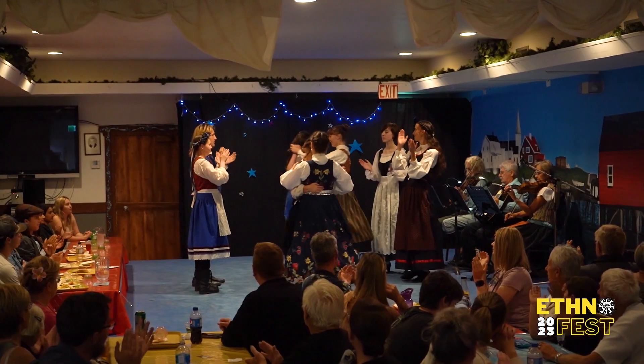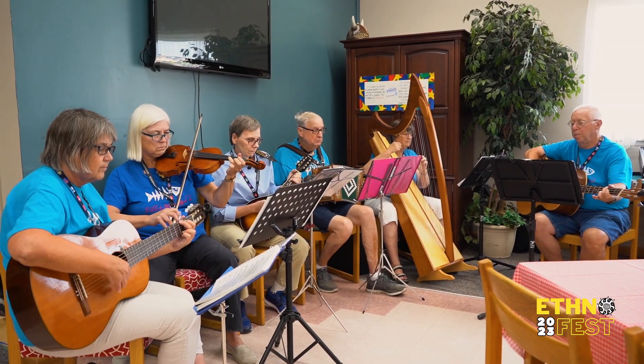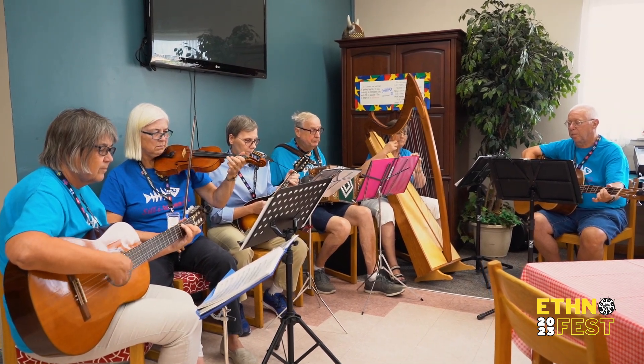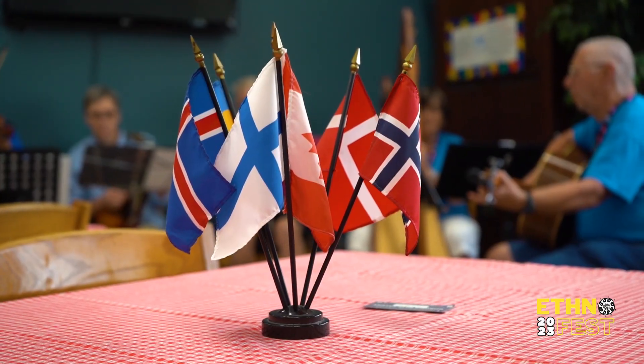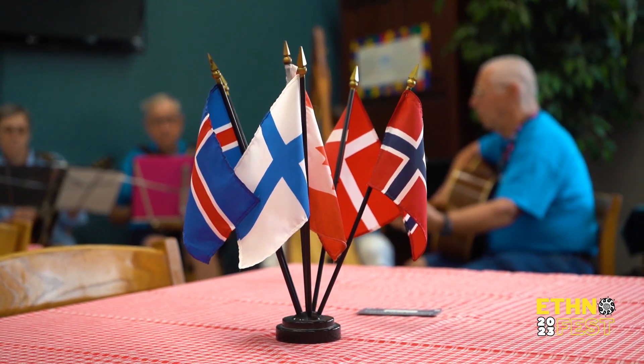Hi, my name is Linda Lurvey and I'm here at the Scandinavian Pavilion at Folklorama. I'm happy to be part of the Silly Tone group, which is the band that plays upstairs in the cultural center. There are five rooms here: the Swedish room, the Denmark room, the Norwegian room, the Finland room, and the Iceland room.